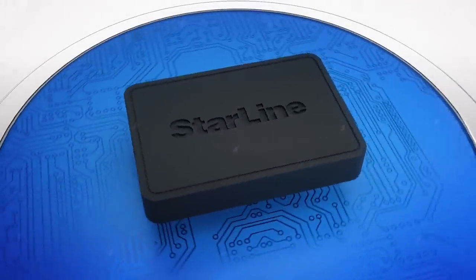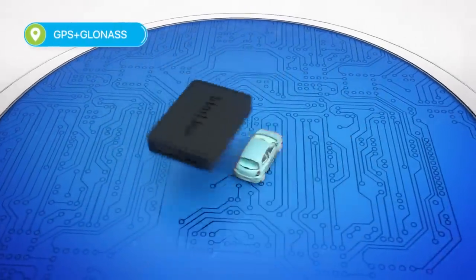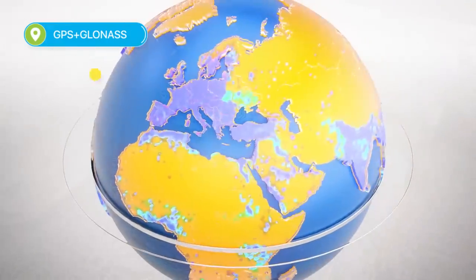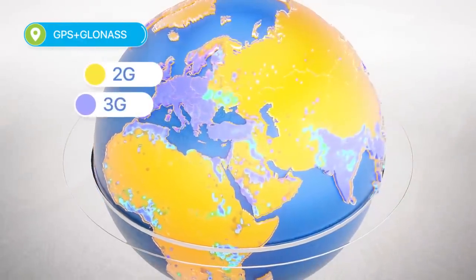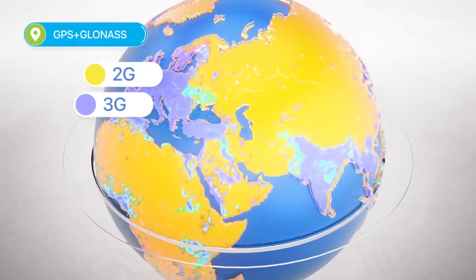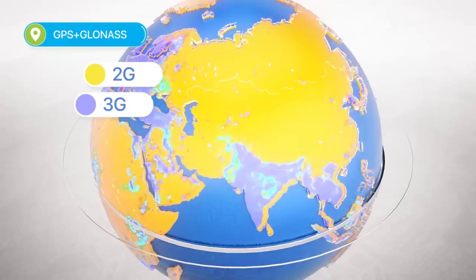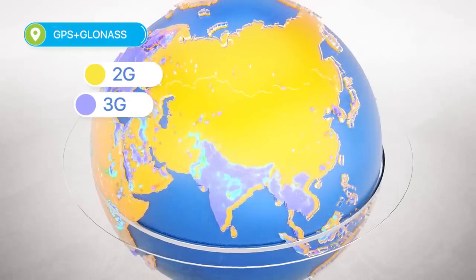The Starline S96 is a keyless system with a new GSM terminal which supports 2G and 3G connections. That means that you don't have to worry about having a good internet connection in order to track the vehicle's geographical location. You should be able to do that anywhere in the world.